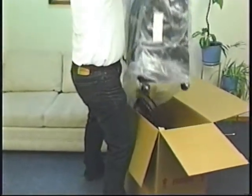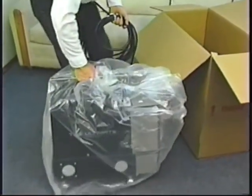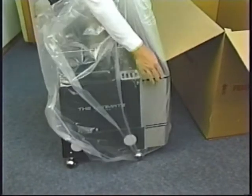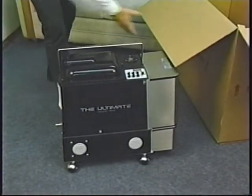If you're the proud owner of a new Ultimate PB3, congratulations! You're about to unpack the most unique upholstery and drapery cleaning machine on the market today, with patents and features just not available with any other equipment.